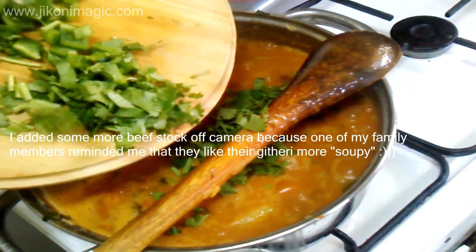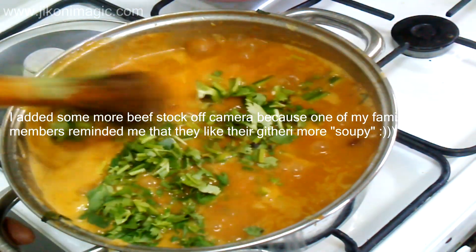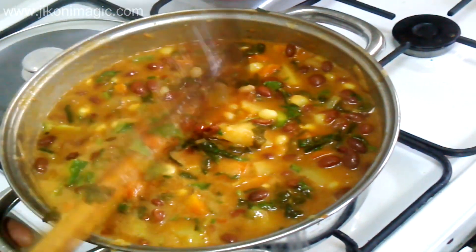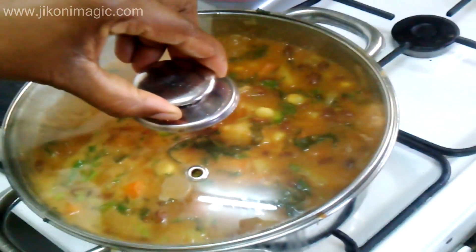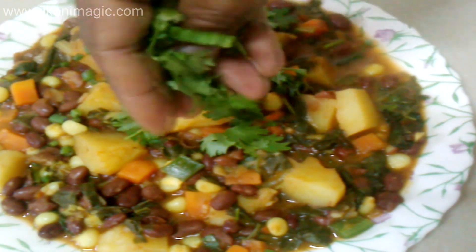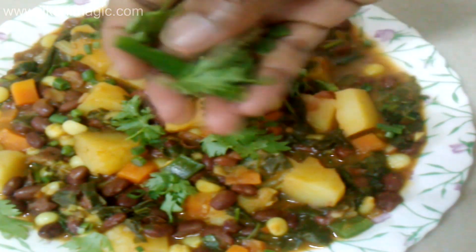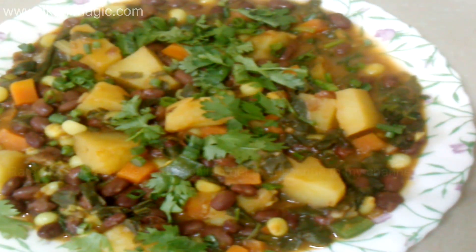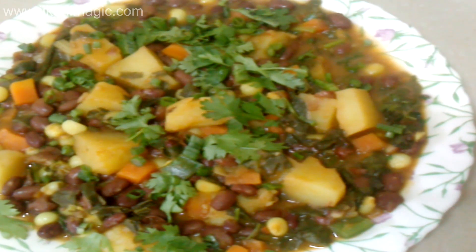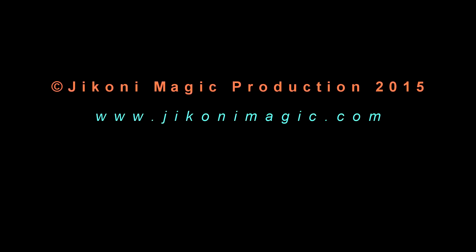Finally, I added my dania — that's the coriander — and the hoho, the green bell pepper. I let them warm through for about two minutes and then turned off the heat. After that I served my dish while it was still warm, garnished with some coriander and spring onions. You can also squeeze fresh lemon juice onto your githeri — this will awaken and brighten all the flavors in your plate. Thank you so much for joining me on yet another authentic Kenyan dish. Please rate this video, share it with your friends, and keep it Jikoni Magic — until next time when we make another Kenyan dish. Thank you so much and goodbye.